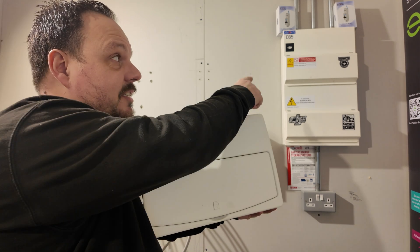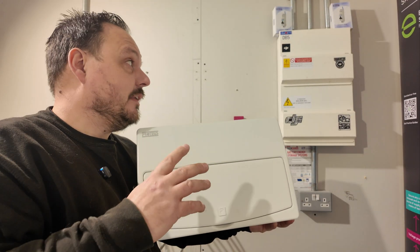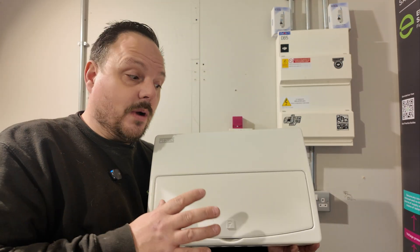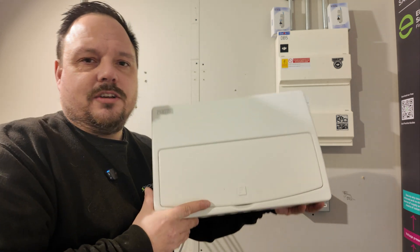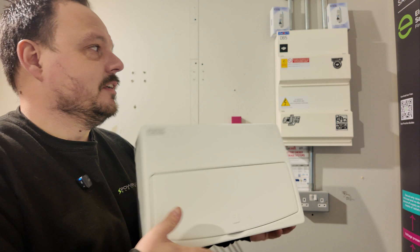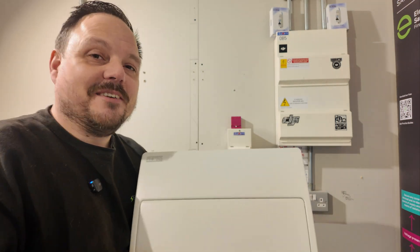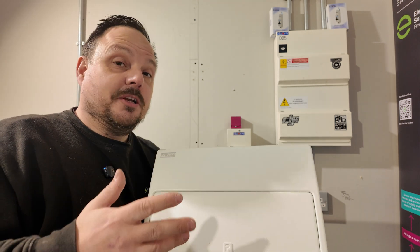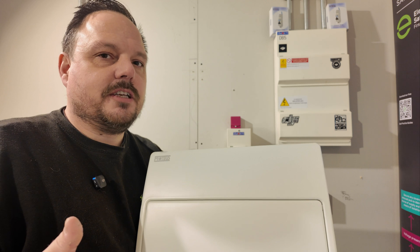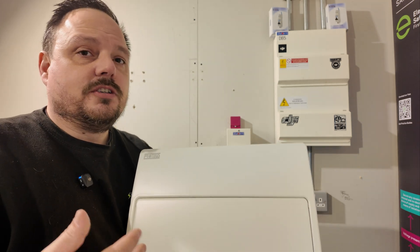I've moved the camera around because you can see the old variety of Proteus boards up there that we've installed loads of - they were really good. But there are some subtle differences here that I think improve this no end. One is just the way it looks, the shape of it, and the fact that the lid is flush on the front. It's not got this lip that overhangs. I have been caught out before putting trunking butted up to these consumer units and subsequently not being able to get the lid on with solar stuff.